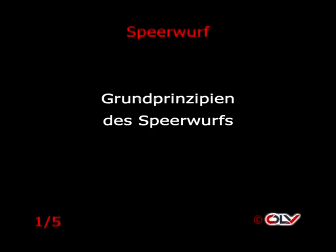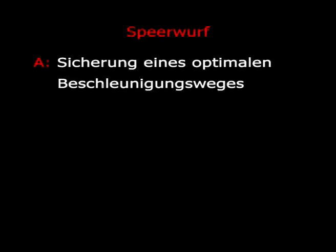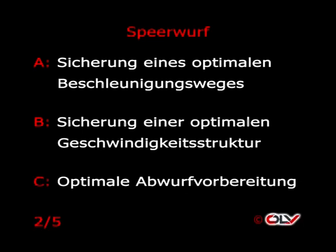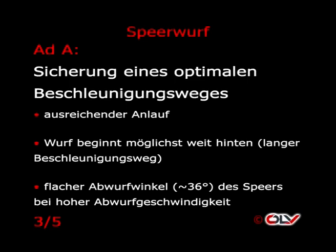Prinzipien des Speerwerfens: Sicherung eines optimalen Beschleunigungsweges, Sicherung einer optimalen Geschwindigkeitsstruktur, optimale Abwurfvorbereitung. Zur Sicherung eines optimalen Beschleunigungsweges ist ausreichender Anlauf notwendig. Der Wurf beginnt möglichst weit hinten – das bedeutet langer Beschleunigungsweg. Ein flacher Abwurfwinkel von etwa 36 Grad des Speers bei hoher Abwurfgeschwindigkeit wird angestrebt.